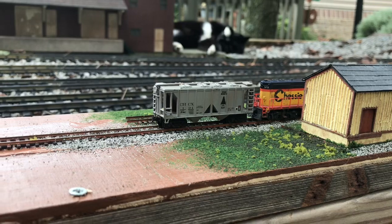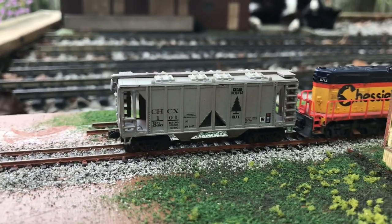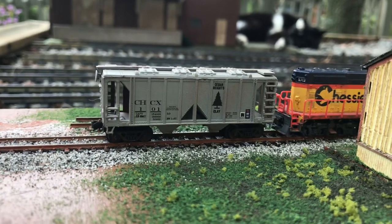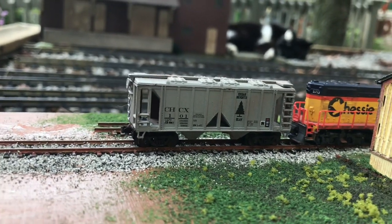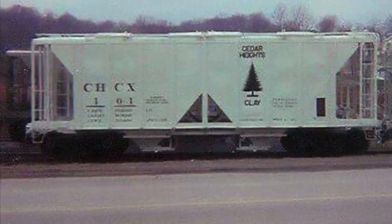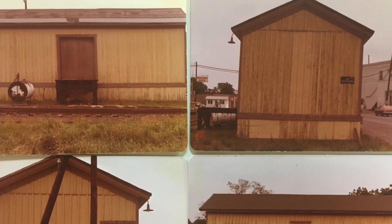I wanted to show you my Cedar Heights Clay Company car. I had some custom decals made by Circus City Decals - they came out really well. Cedar Heights Clay had a fleet of about 12 or 15 of these things - two-bay hoppers to ship clay. The company's still in business but they don't have rail service anymore, so I'm going to model some of the hoppers. I'll put a prototype photo right after this so you can see what it looks like. Here's the builder's photo of the real car - the DT&I car shops painted it. And now there are just a few random photos of the depot - sometimes it looks more yellow in pictures and other times I don't know if it's the film developing.